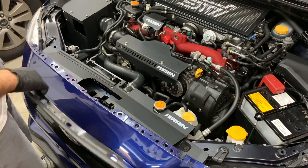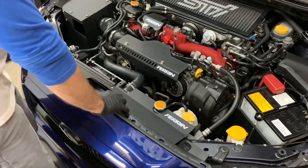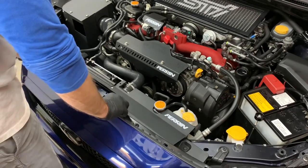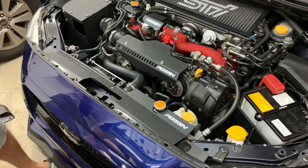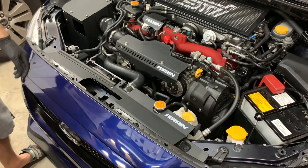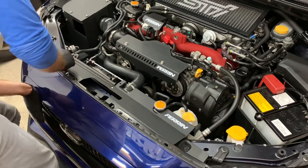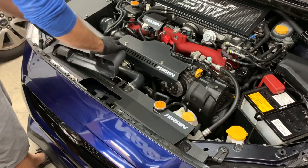I've got everything installed in terms of the shroud. Now what I want to do is go back in reverse order and put all this stuff back in. I'll start with the bolts here, get them started, tighten them all up, and the last thing is to put the snorkel back on.